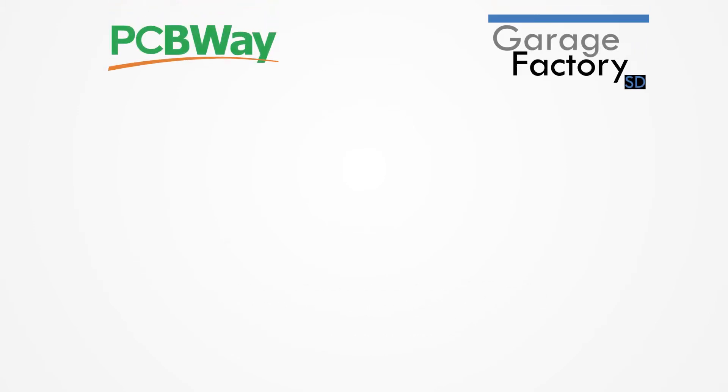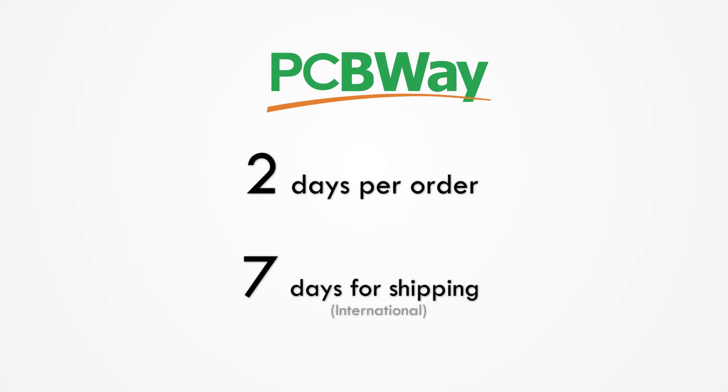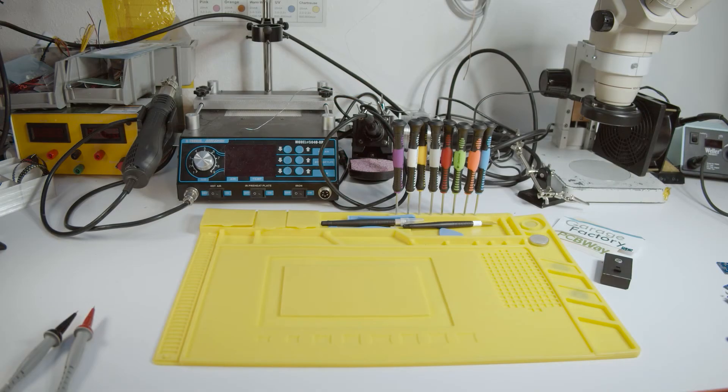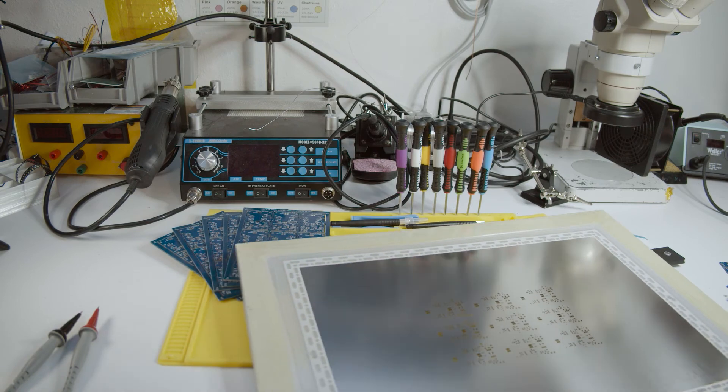PCBWay, who recently partnered with our channel, covered our board order which took them two days to make and ship. It took another seven days for us to receive our shipment. In total, we received five board panels, a stencil, and some complimentary goodies.